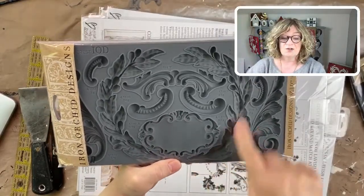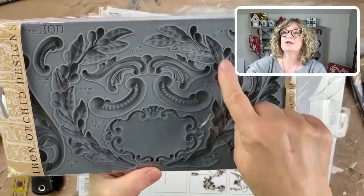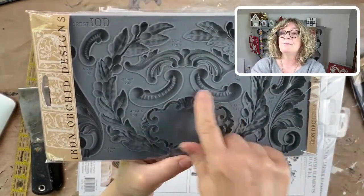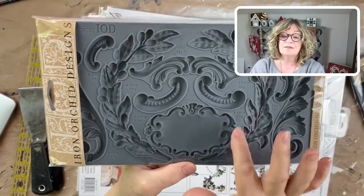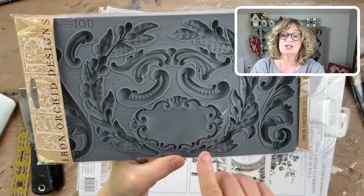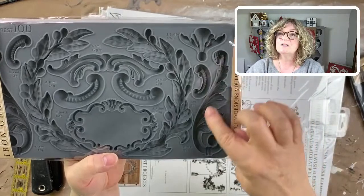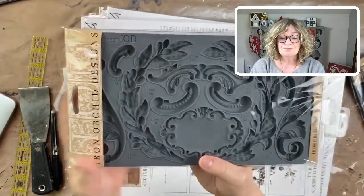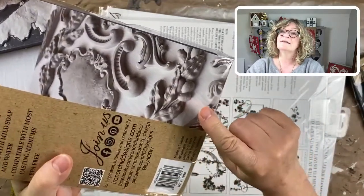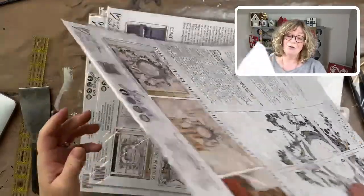This next one I cannot wait to use — you know I love my laurel wreaths. It's called Olive Crest. Look at these beautifully detailed branches and the little olives — absolutely gorgeous. This piece is kind of like a frames mold, and I can imagine decoupaging or layering with it. There are all these beautiful little swishes and details that would be great for working into furniture pieces.